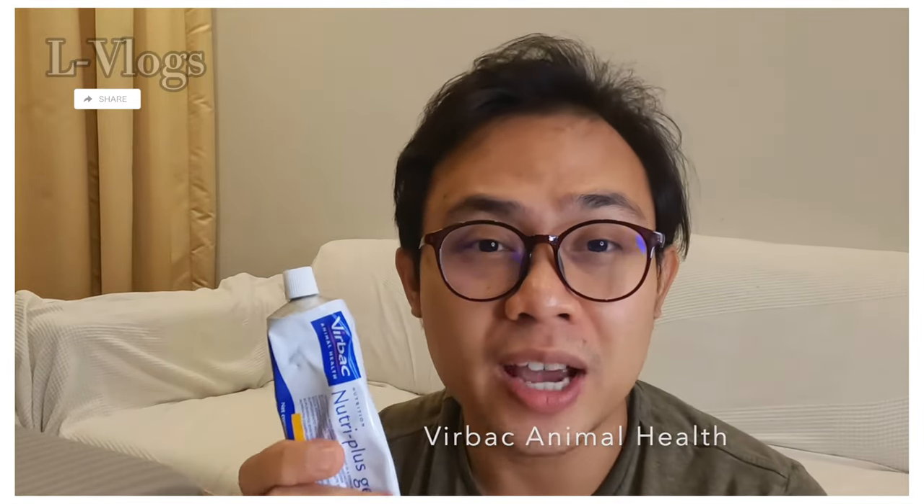Hi, welcome back to my vlog. Tonight I'm going to show you how to do some basic grooming for cats. I have two supplements that I give to my cat every day. The first one is called Fur Bag Animal Health, and it comes in the form of a gel that is very easy to give to cats.